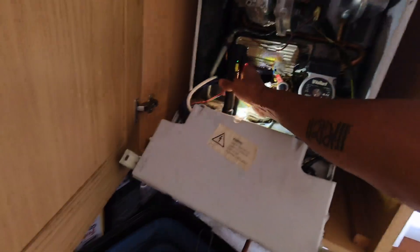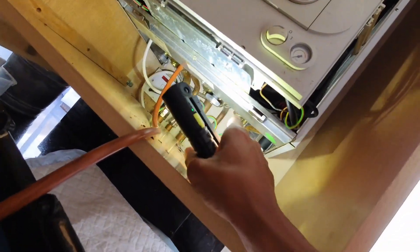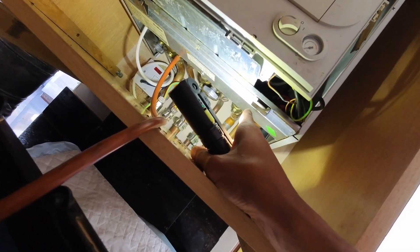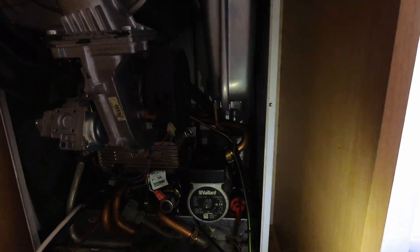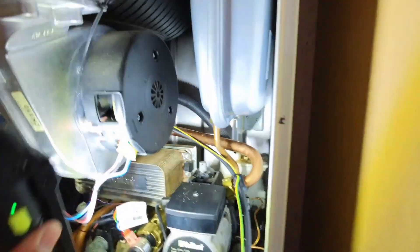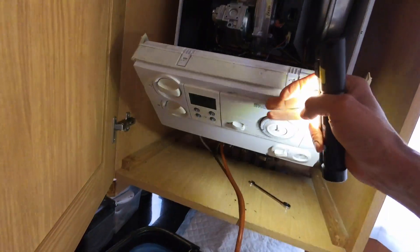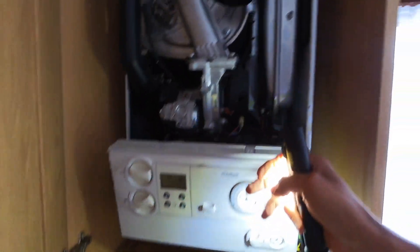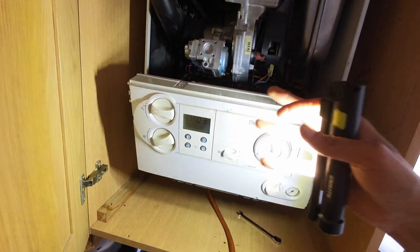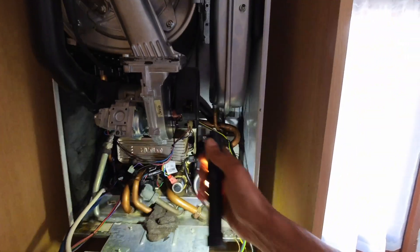We're here. I've drained out and annoyingly I've had to use the drain-off on the flow side, because whoever worked on this before me has completely chewed up the drain-off on the return side — which would actually be ideal since I'm working on the return side. I've got an AAV as well, because you can see that's been weeping, so I'm going to get all that changed out. Pressure sensor seems okay at the moment — it's reading 0.3 to 0.4 — but normally when I take out the AAV that will drain whatever water is left, and if it's still giving me a reading I'll change the pressure sensor as well. If not, we should be alright. Let's get this going.